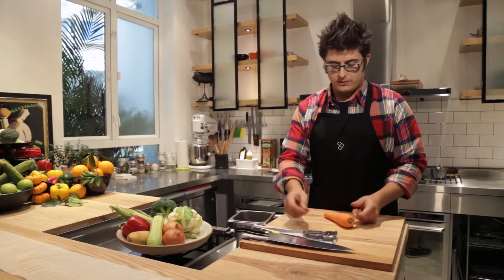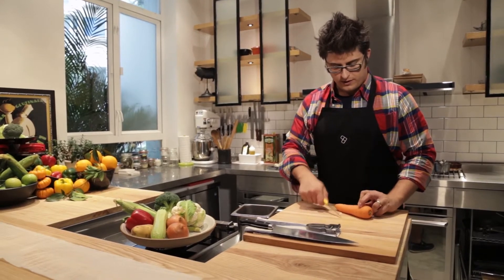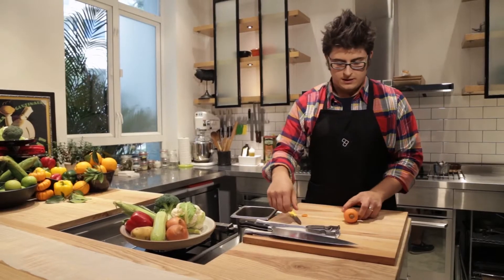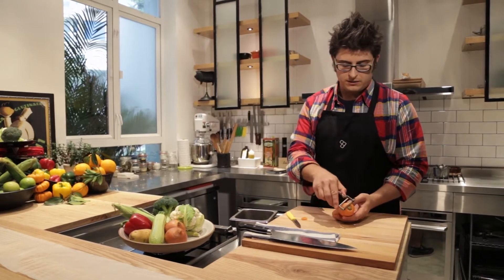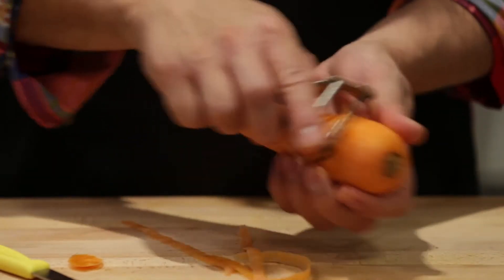Of course, every carrot has a fat end and a trimmed end. You want to make sure that when you're working with your carrots, you take safety first — they're quite heavy and they roll around. Trim a little bit off the bottom. Then you want to start peeling from the butt end to make sure you get as much yield out of your carrot as possible.